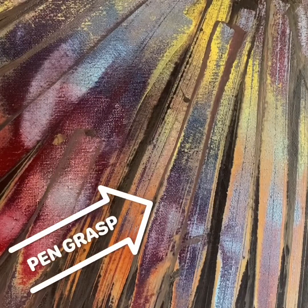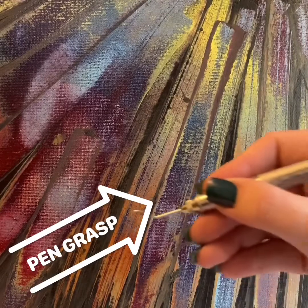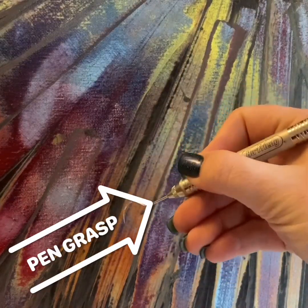First we're going to start off with the pen grasp. As the name indicates, it is when an instrument is grasped in the same manner as a pen or pencil. I'll demonstrate. So just as if you were writing your name, this is how you would hold the instrument.